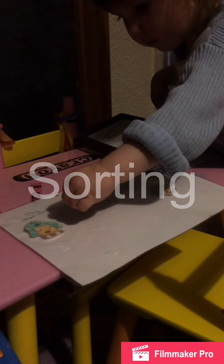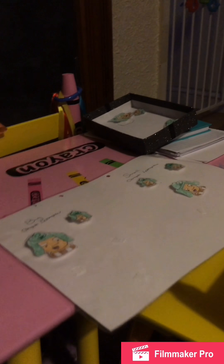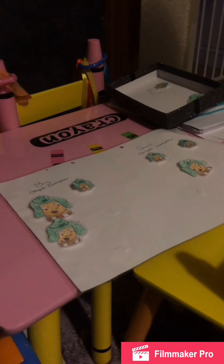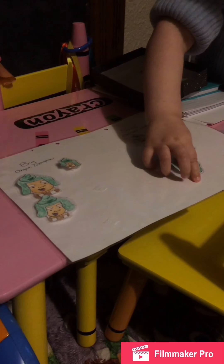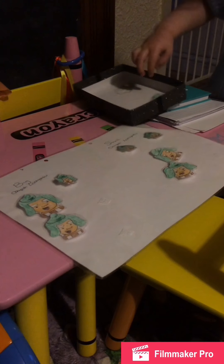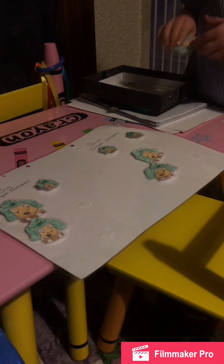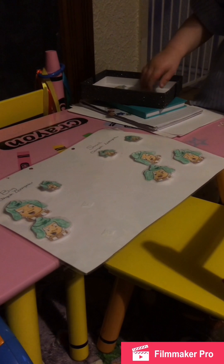This morning Rosie is sorting Oompa Loompa heads — another activity I made myself. Some of the heads are big and some are small, and she's putting them into two different piles. She's got one big one in the wrong place and one small one in the wrong place. Because this is brand new to her she's just enjoying fiddling with the Oompa Loompas. I'll let her do it and then talk to her afterwards about getting them in the right piles.